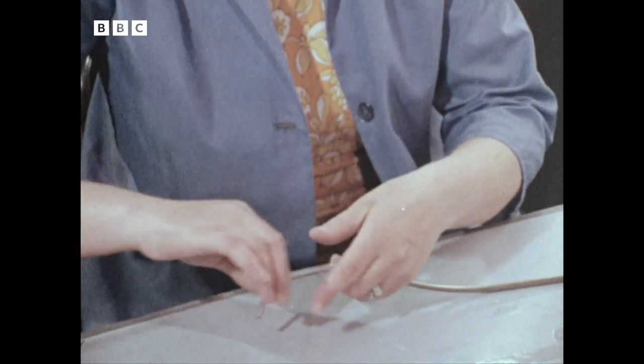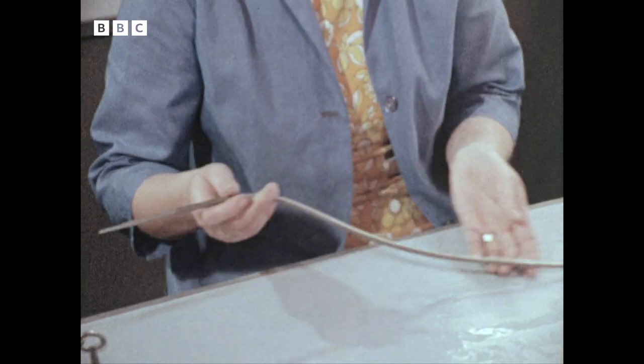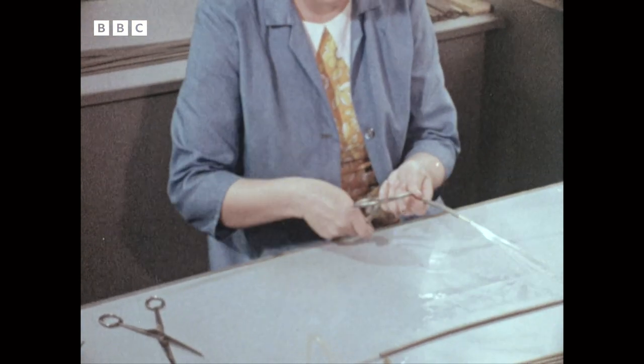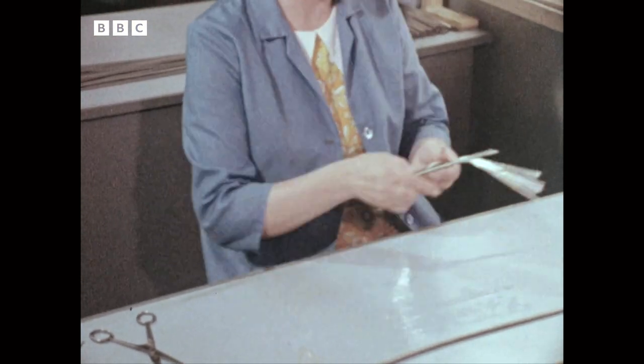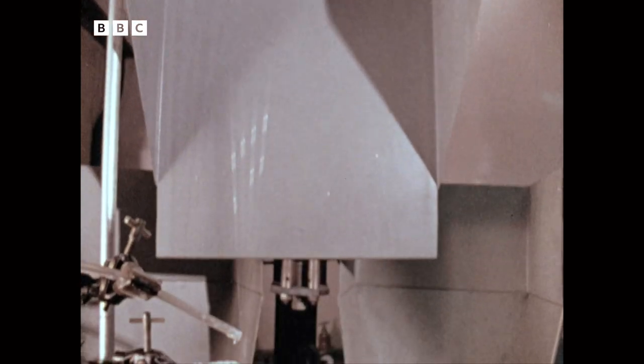Then the fibres are assembled into bundles. The ends are bonded together with epoxy resin, and the whole bundle is enclosed in a tube for ease of handling. In the past, this one-off production technique has meant high costs. But now a process has been developed which allows 400 fibres to be drawn off at the same time. As before, the bundles are enclosed in a plastic tube.